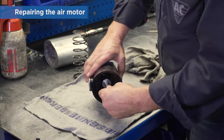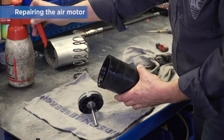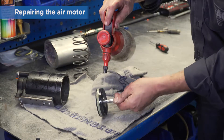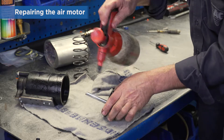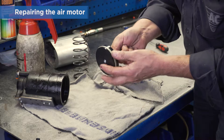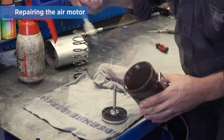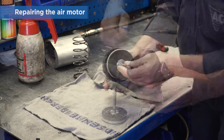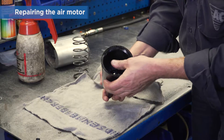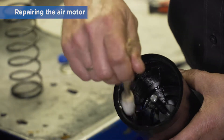Remove the piston from the air cylinder and clean it. Check for scratches and marks, and make sure that the seals on the air piston are intact. Lubricate with grease and refit the piston and spring. Use plenty of grease on the air cylinder and refit the spring.